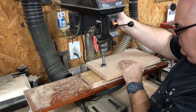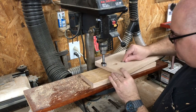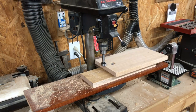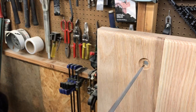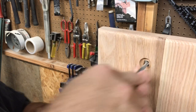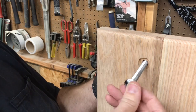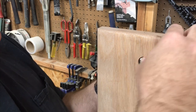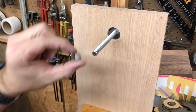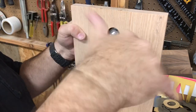Now we're going to use a Forstner bit to countersink the area where the washer and the nut go. Carriage bolts have a square shoulder under the head to keep them from spinning. In order to make my hole square, I'm just using a small tapered file. Now a little assembly: first we'll use a flat washer, then a lock washer, and then a hex nut.